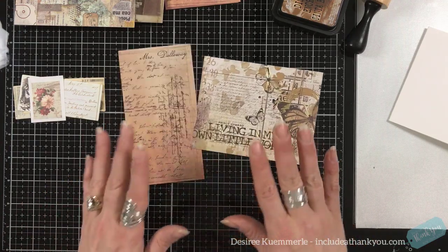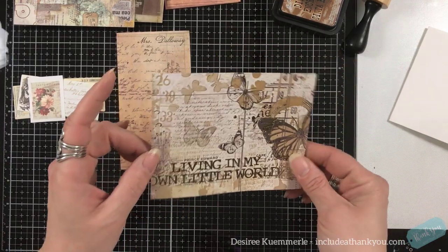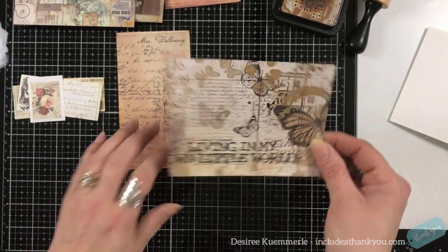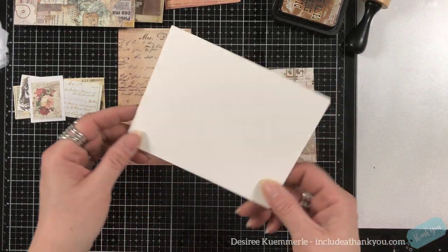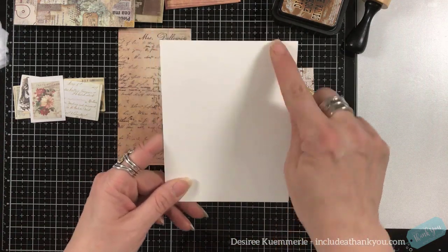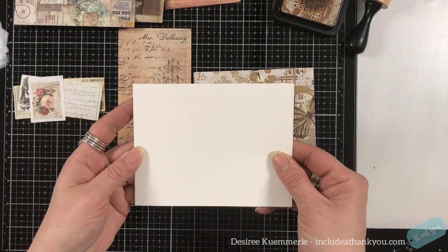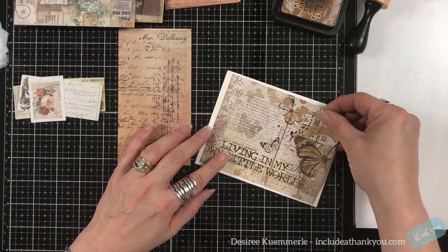I'm going to work on this. There are just some beautiful things on this, and I just fell in love with this paper. 'Living in my own little world.' Nice saying. So I have my card base here. This is a standard A2 size card base, four and a quarter by five and a half. It is normally a top folding. I'm going to turn it to make it a landscape, and we're going to make it a side folding.